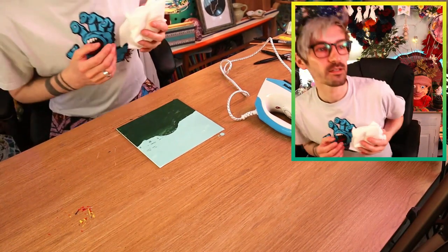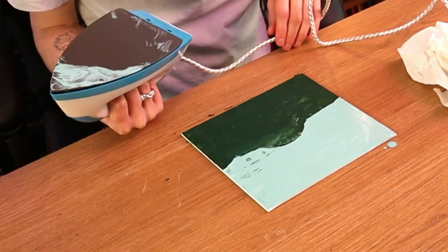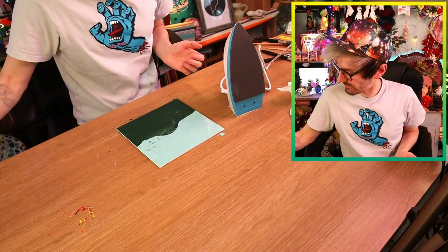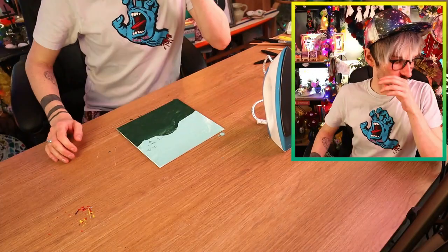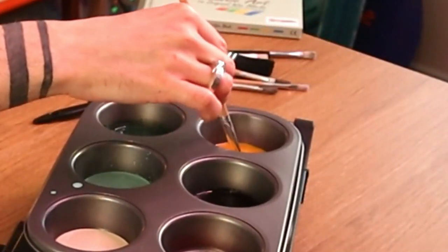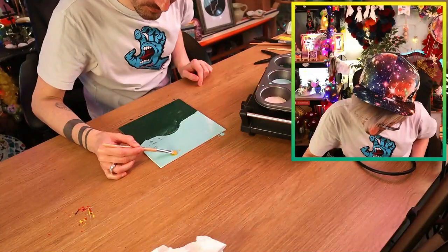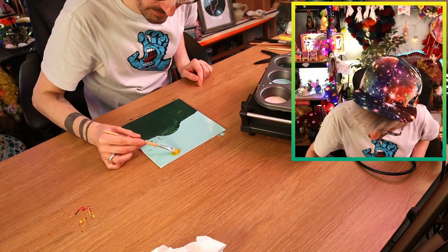Oh my god it is so smoky in the studio! I'm glad I don't have any smoke detectors in here. Maybe you have to set it like this, trying not to touch the other colours. It's just melting all the wax off - this isn't right! Am I supposed to put something over it? I did do my research, I swear. This person in a video used a heat gun rather than an iron, but I thought you had to use an iron. Right, I'll just continue and figure it out at the end. Time to create a sun - this yellow is so transparent!